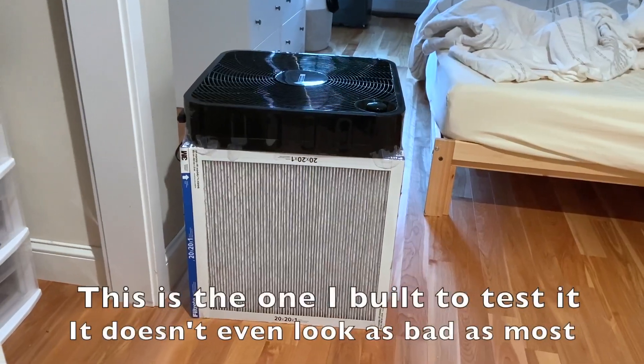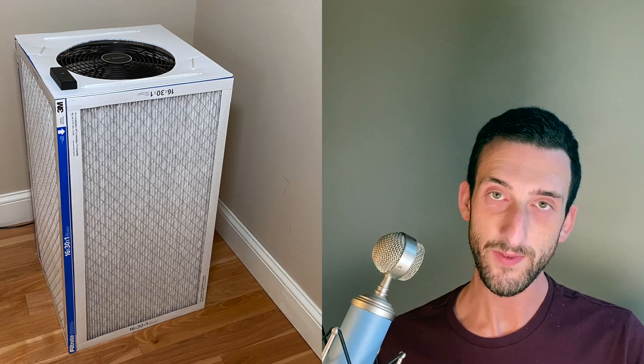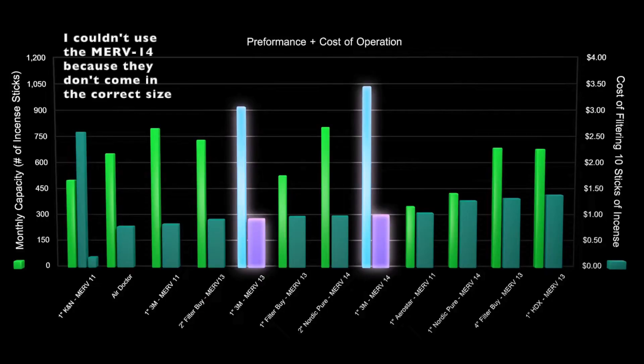Three, the standard Corsi-Rosenthal box uses 20 by 20 inch filters, which causes it to take up far too much floor space. Nobody wants a wide air purifier and trust me, this thing is too wide. My design uses 16 by 30 inch filters, which takes up a full square foot less floor space and yet has more overall surface area because it's taller. I used Filtrete one-inch thick MERV 13 filters specifically because the 3D Handyman channel tested a bunch of filters and these exhibited very high performance for the cost.